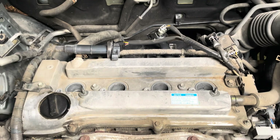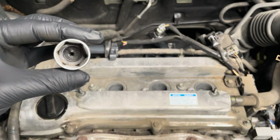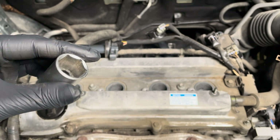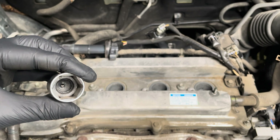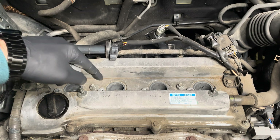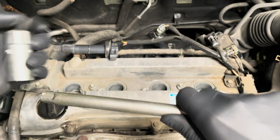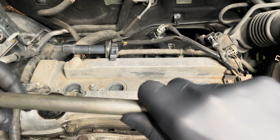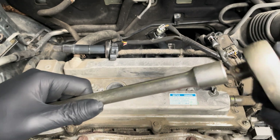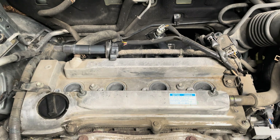To take the spark plugs out you'll need a special socket like this one. If you look inside, there is a little rubber part which hooks into the end of the spark plug as you unscrew it and takes it out of the housing. Since this is quite deep, you need to connect an extension and then use a ratchet wrench at the end of it to undo the spark plugs.